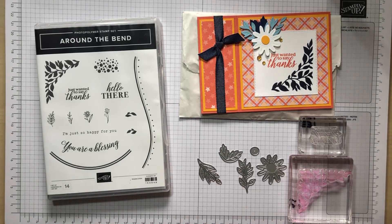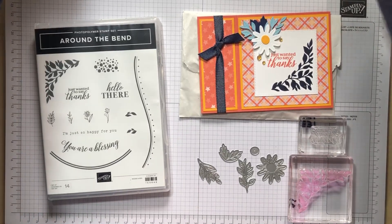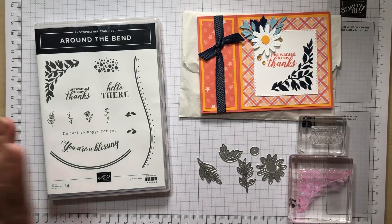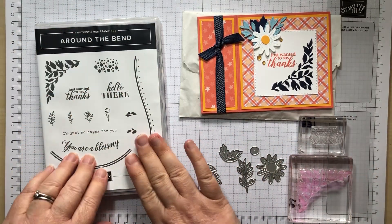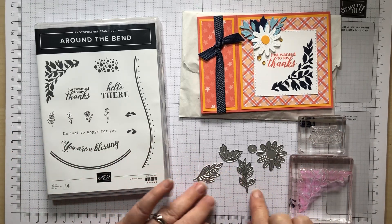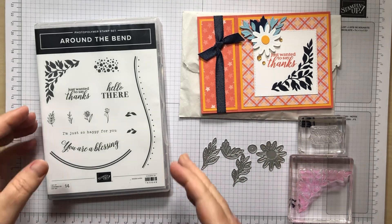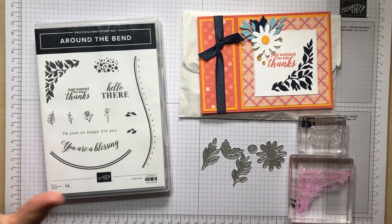Hello and welcome to week two of this month's Coffee and Card. It's April 2023 and I'm Linda from lindaspapercraft.co.uk. We're working with the Around the Bend bundle today. The new catalogue is available to demonstrators and Around the Bend is continuing into the next catalogue. There are some good offers on at the moment, so if you're watching before the end of April, it's worth looking at the last chance list. The link to my shop is in the description below.